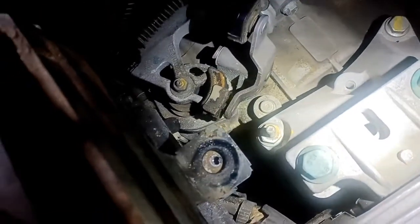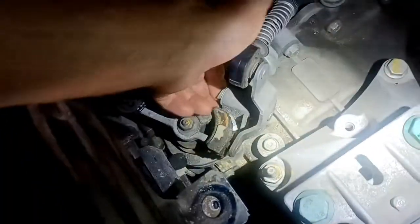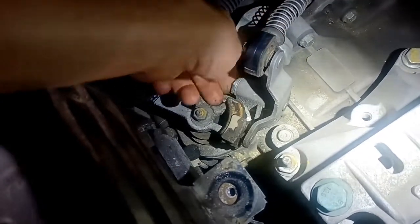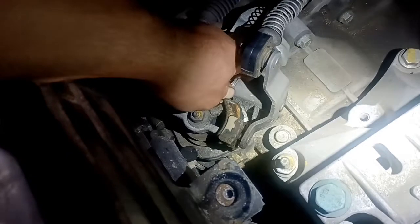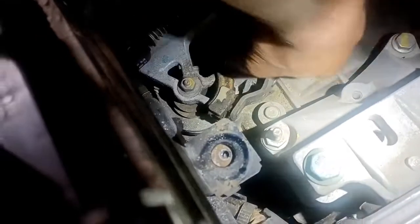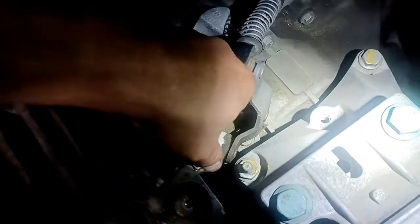Pretty easy to do, not a bad job at all. There's just one clip right here at the end — you just unclip this. You can use a screwdriver or your fingers. I'm just going to unclip it with my fingers here. There it is — pull that off. And then this whole shift lever can move out.